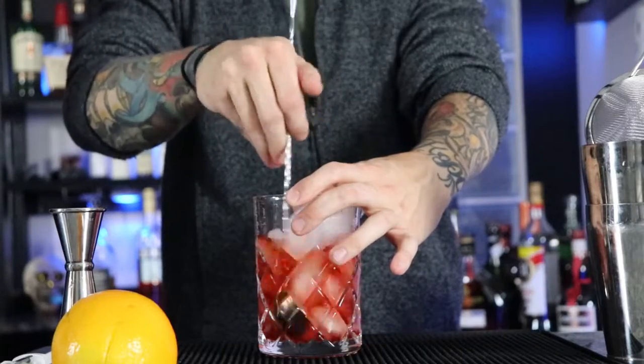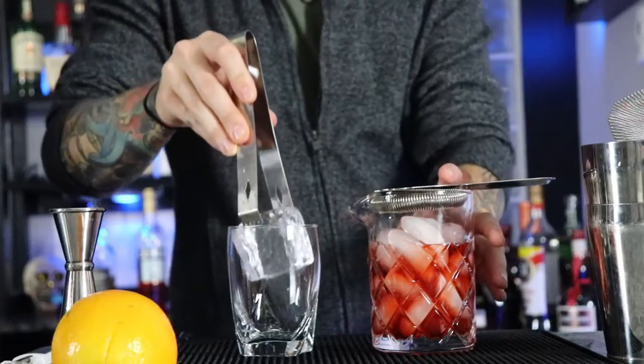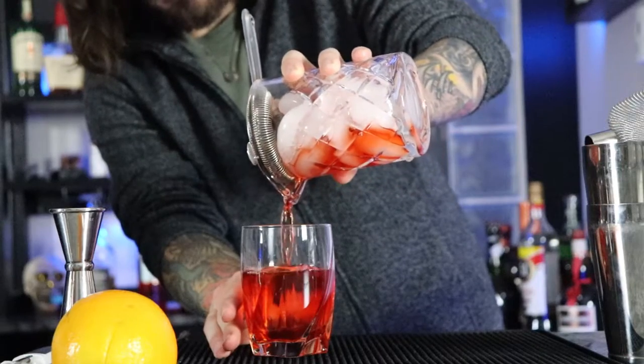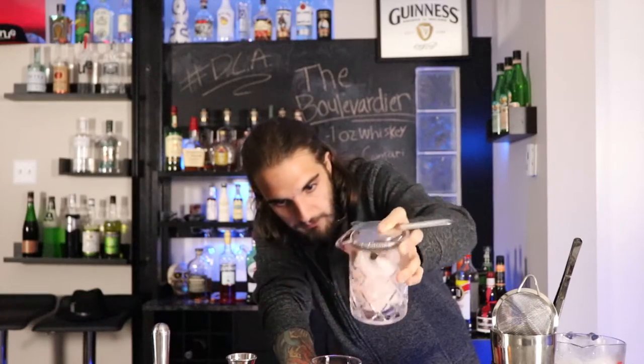Grab my glassware — grab my rocks glass — because I like to do my Boulevardiers on a big cube, got that right here. Strainer, whichever one you can use. A Hawthorne strainer — you don't really need a fine strain, there's not too many ice chunks in this cocktail, it's already going over ice, so no worries on that one. Should be this nice color.